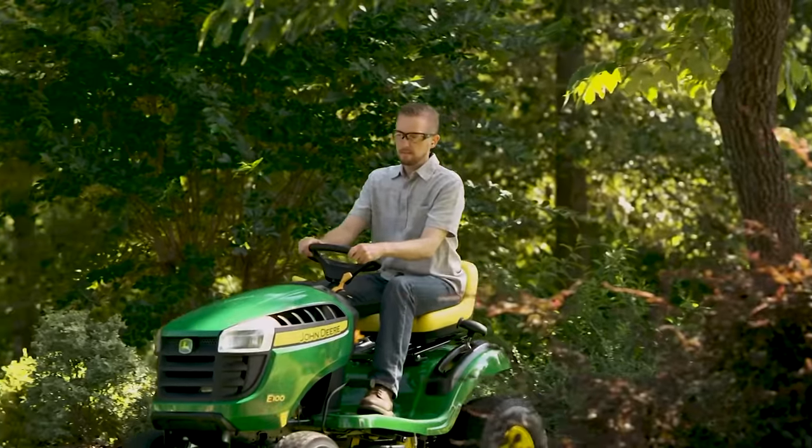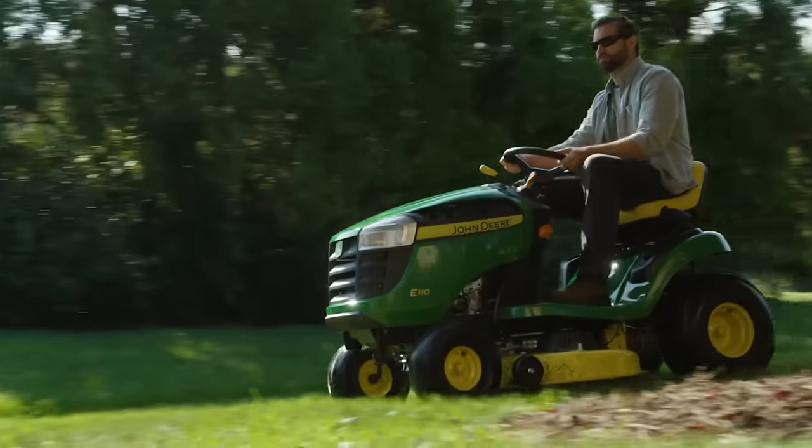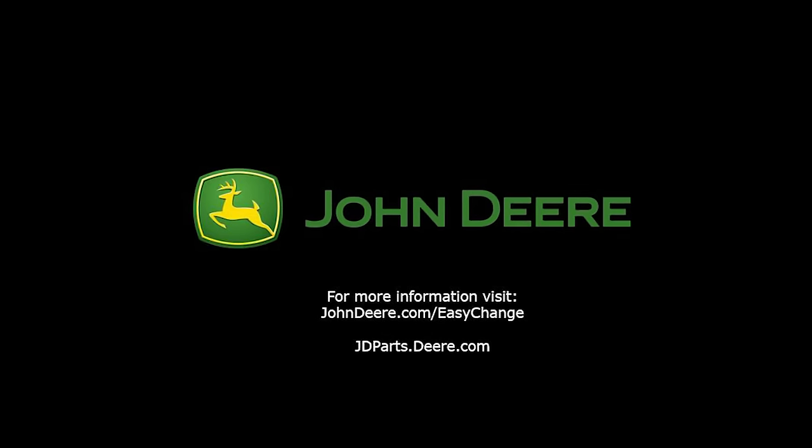To purchase parts or a John Deere lawn tractor with this feature, visit your local John Deere dealer or local Lowe's or The Home Depot. For more information, visit johndeere.com or jdparts.deere.com. Thank you for choosing John Deere.